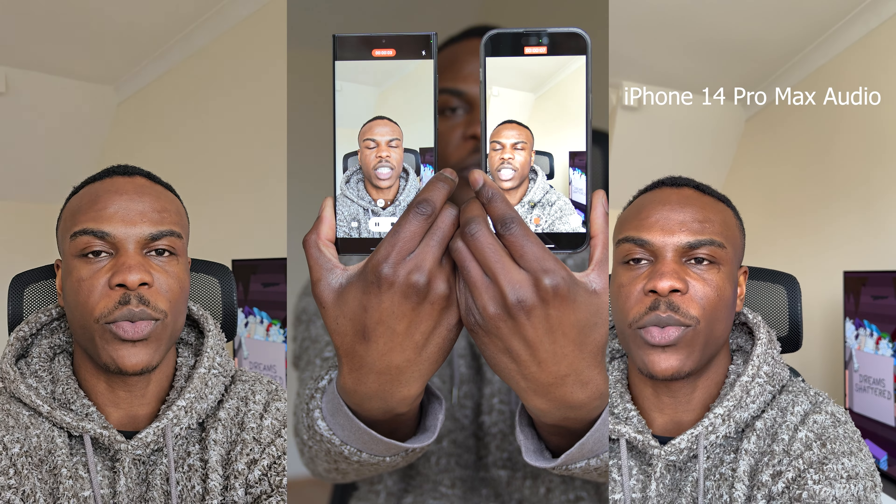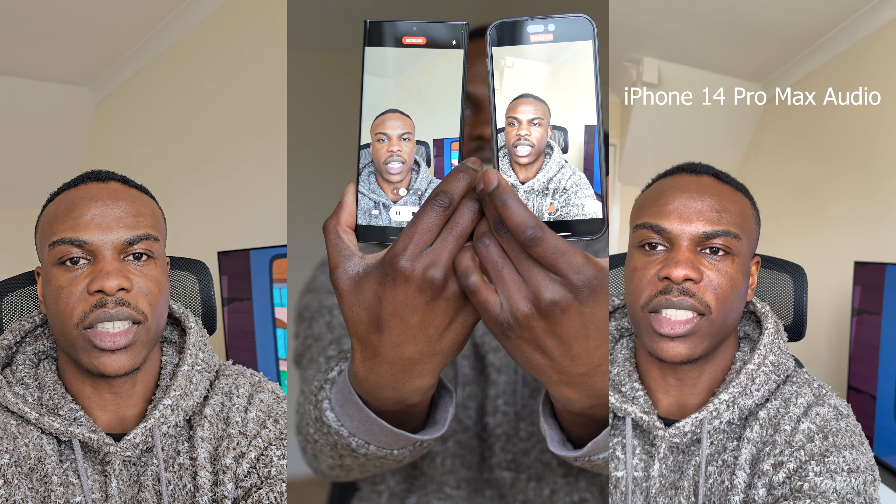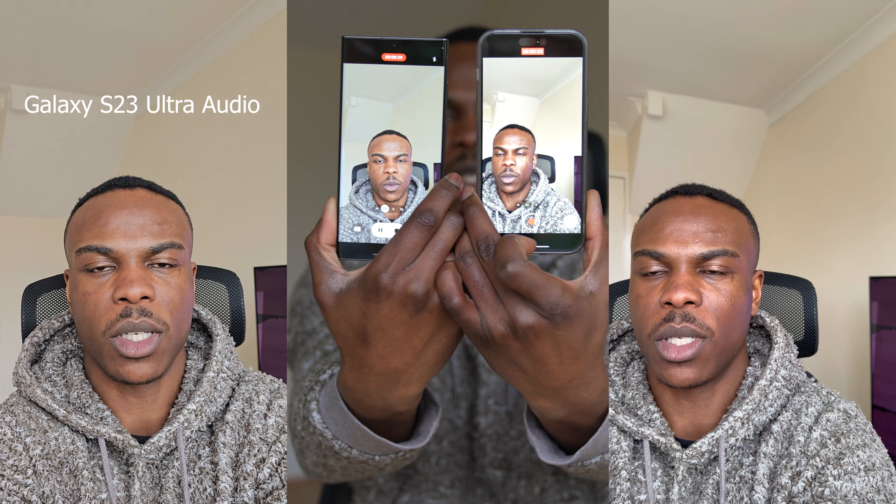Now we're using the rear camera on the iPhone 14 Pro Max and the Samsung Galaxy S23 Ultra. I have no idea how each is doing, but this is what we look like. Tell me what you think — and that's been the video on the iPhone 14 Pro Max and the S23 Ultra comparing the camera.